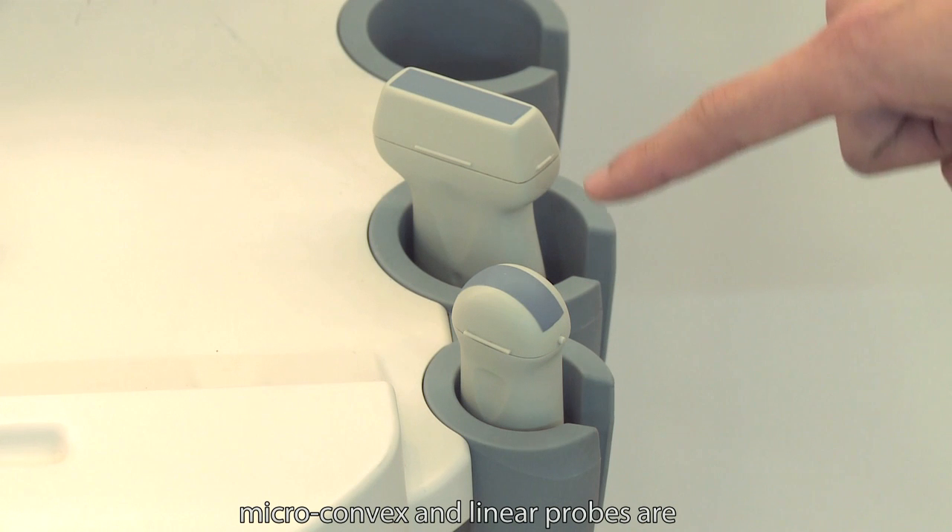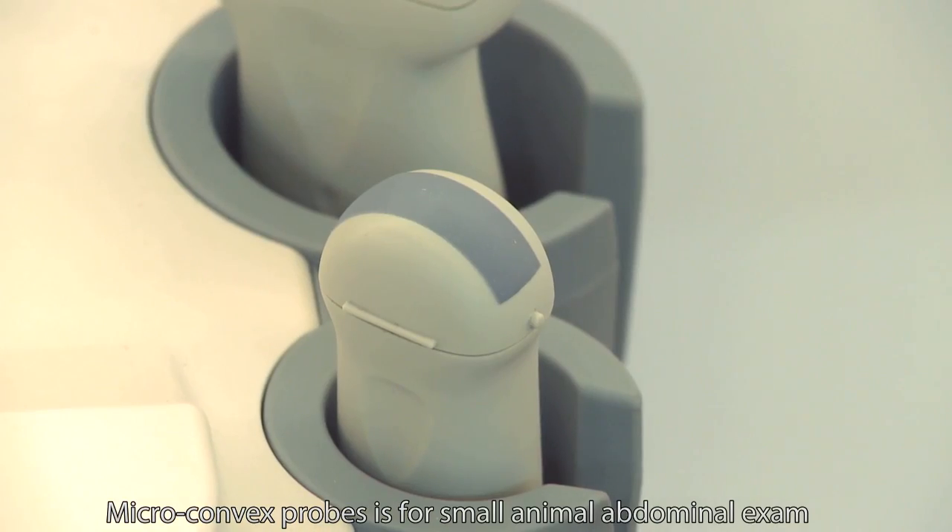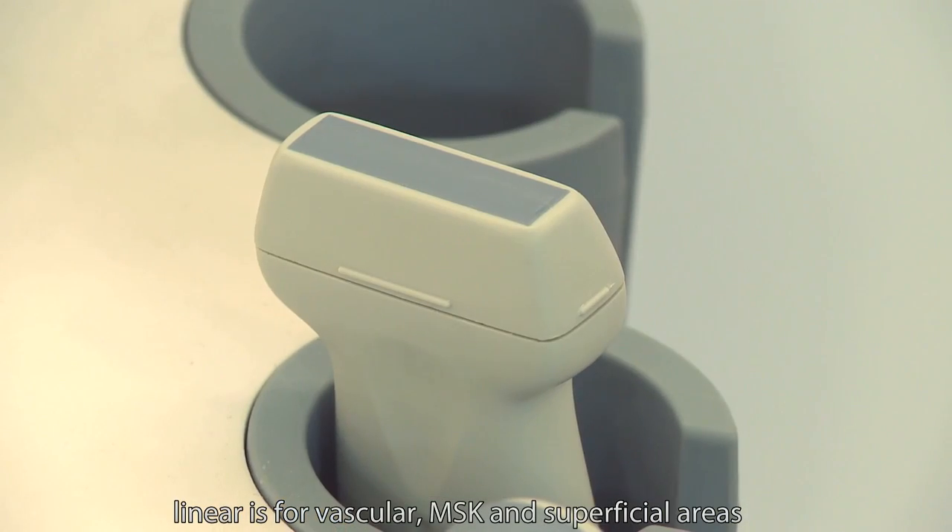Microconvex and linear probes are basic black and white probes for small animals. The microconvex probe is for small animal abdominal exams. The linear probe is for vascular, MSK, and superficial areas.